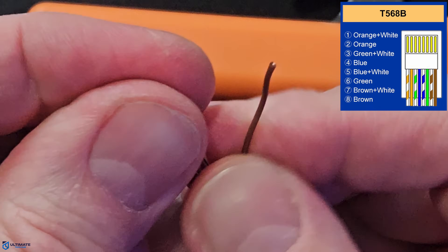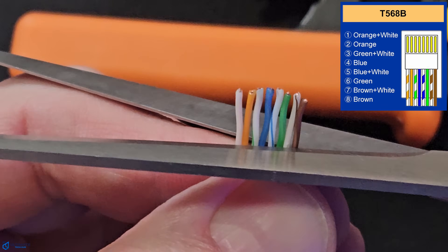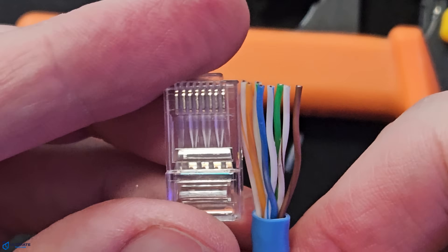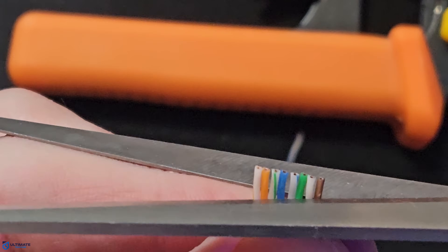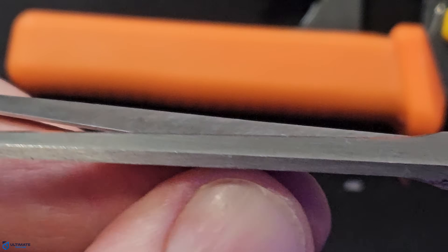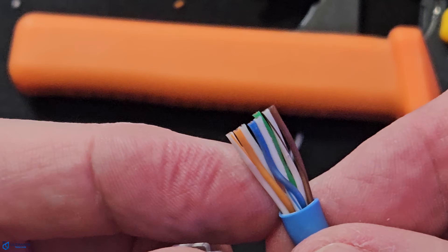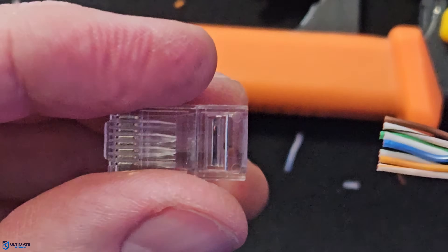Once the wires are in the correct order, make sure they're all flat and straight as possible, and pushed together very closely. Next, trim the wires straight across — the length should be about three quarters of an inch. This installation requires precision when inserting the eight copper wires into the plug. These are non-pass-through connectors: the wires seat to the end of the plug but do not pass through. The trick is to cut the wires to the ideal length so the shielded part of the cable goes as far as possible into the connector. You want the least amount of exposed copper wire as possible.